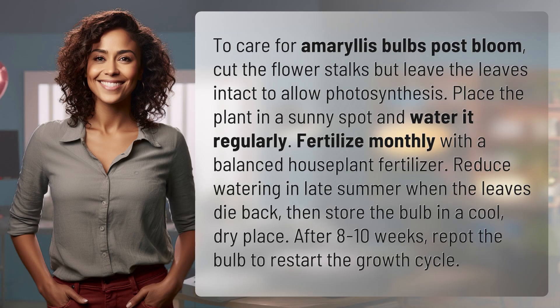To care for amaryllis bulbs post-bloom, cut the flower stalks but leave the leaves intact to allow photosynthesis. Place the plant in a sunny spot and water it regularly. Fertilize monthly with a balanced house plant fertilizer.